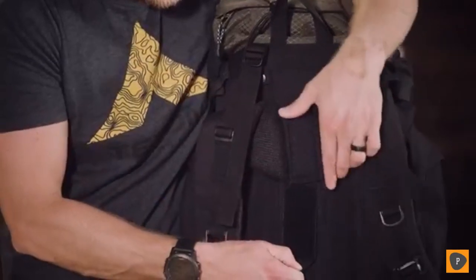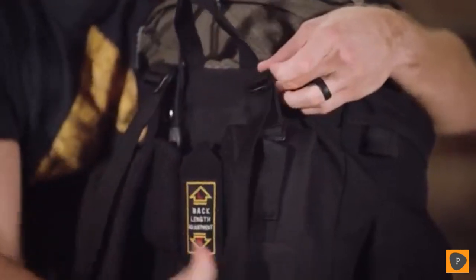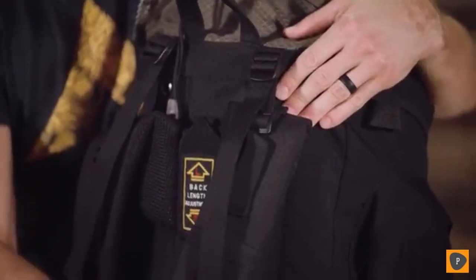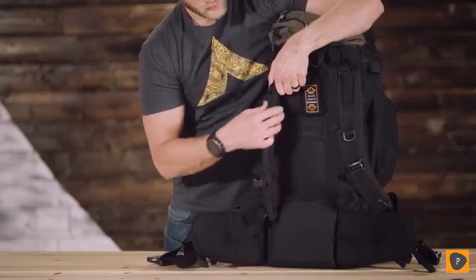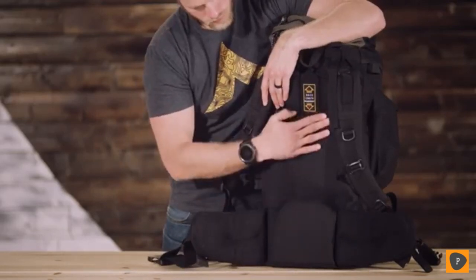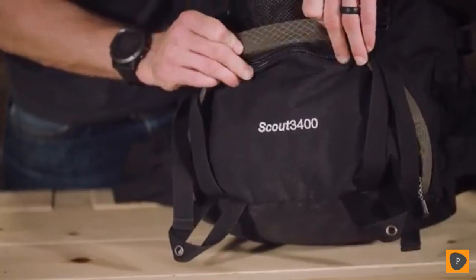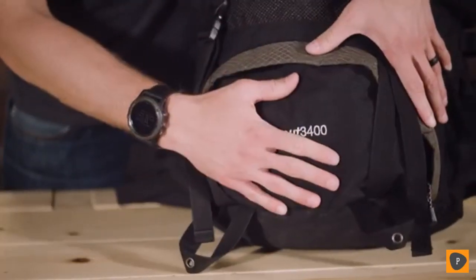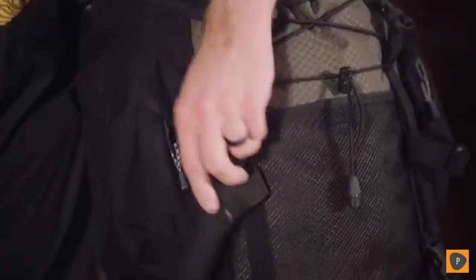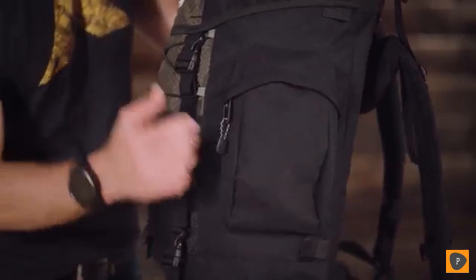It has a fully adjustable fit in the torso and waist belt. The shoulder straps have upper load adjustment for balance once you're all packed. The thick padded shoulder straps, foam lumbar pad, and molded back panels will help you carry the load longer and more comfortably. You'll get the most out of the space because the Scout 3400 has a large sleeping bag compartment, multi-directional compression straps, and multiple compartments and pockets arranged for strategic packing.